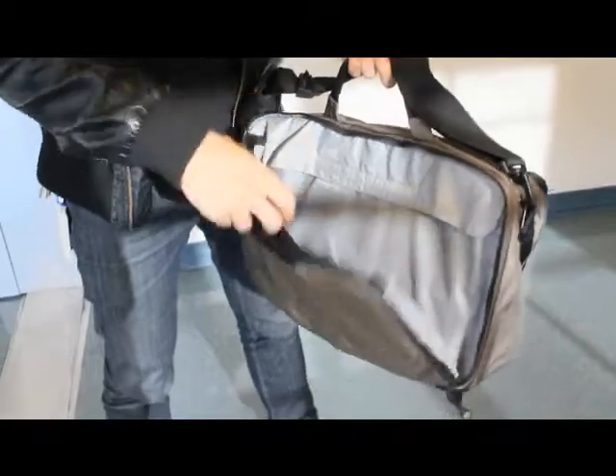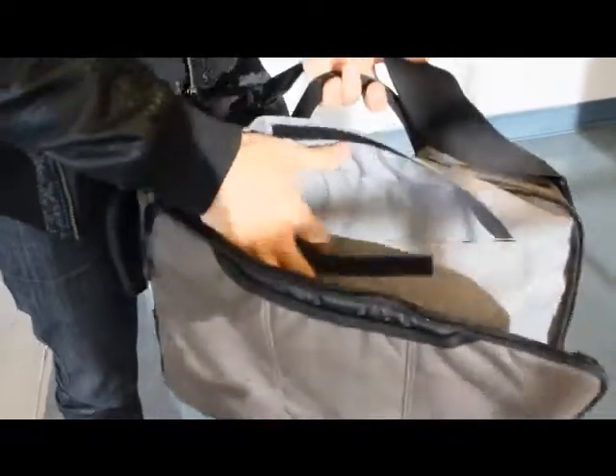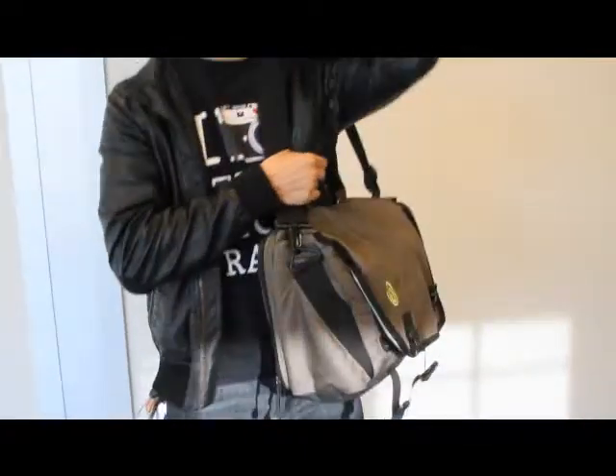There's spots here for putting in your laptop, and another pocket here to put other files and whatnot. The thing I love most about it is that the build quality is really great. Since it's Timbuktu, it has a lifetime warranty.